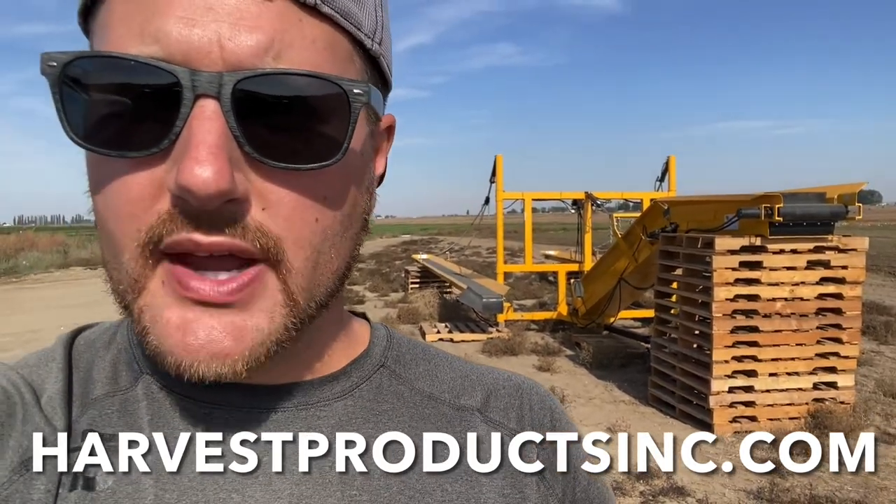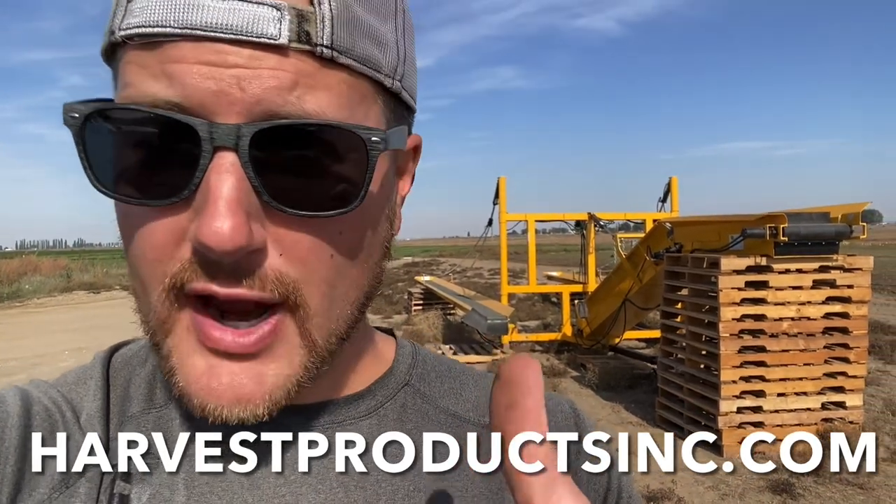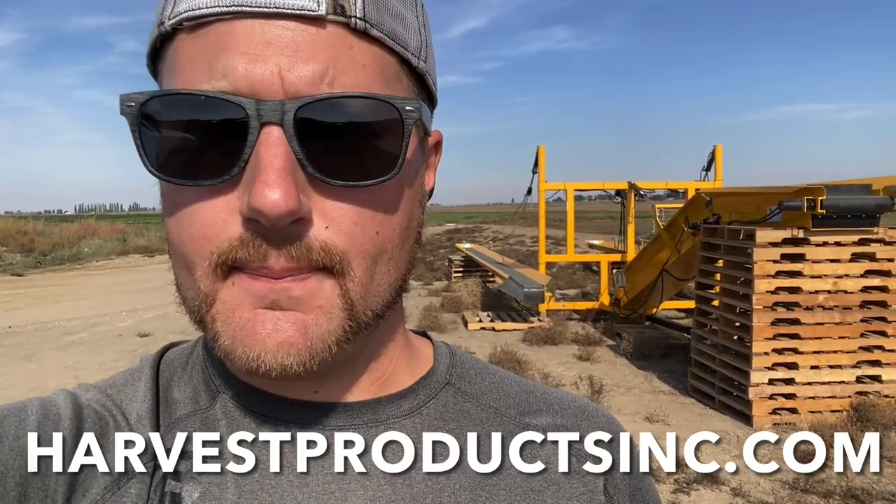Really, really well-built machine. Harvest Products, Inc. — they put a lot of effort and time into making sure their products are top-notch, top quality. The workmanship and craftsmanship they put into this machine while building it — absolutely excellent. I would buy another one in a heartbeat. If this is something you're interested in for your fruit and vegetable operation, reach out to Harvest Products, Inc., explain your situation to them, and I'm sure they can come up with a solution that fits your needs just like they have for me.